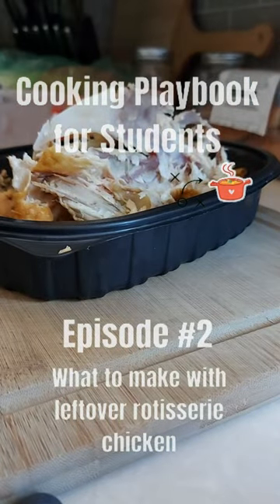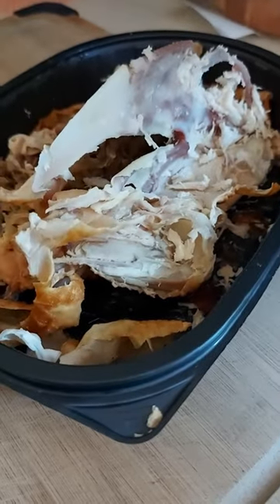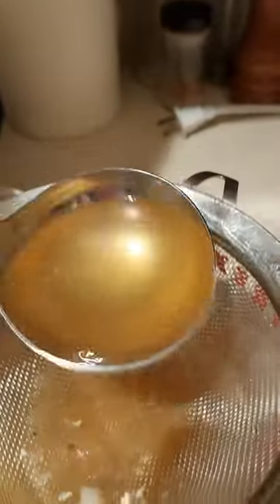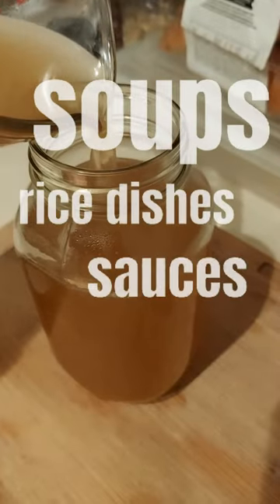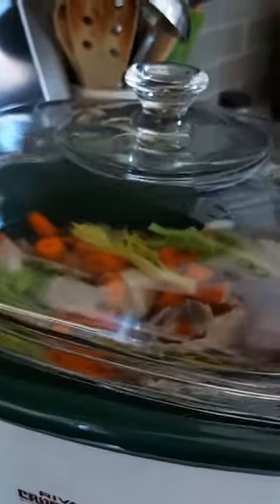A lot of people don't know this, but what most people will do is toss away these leftover bones from a store-bought rotisserie chicken, instead of using them to make a flavorful and healthy chicken broth that you can use for a homemade soup, rice dishes, or even to make a delicious sauce. And this is such a simple play to run using your slow cooker.